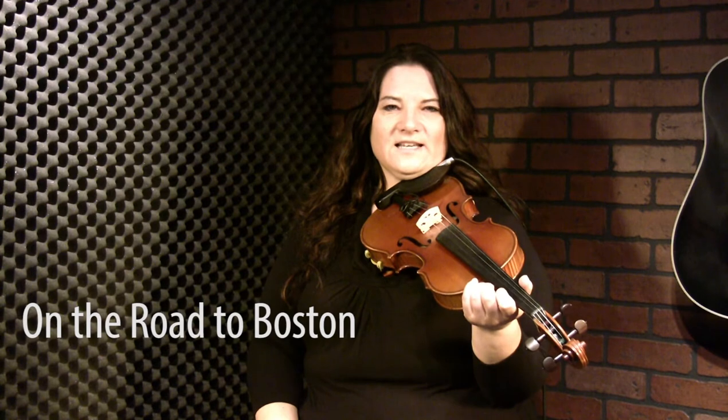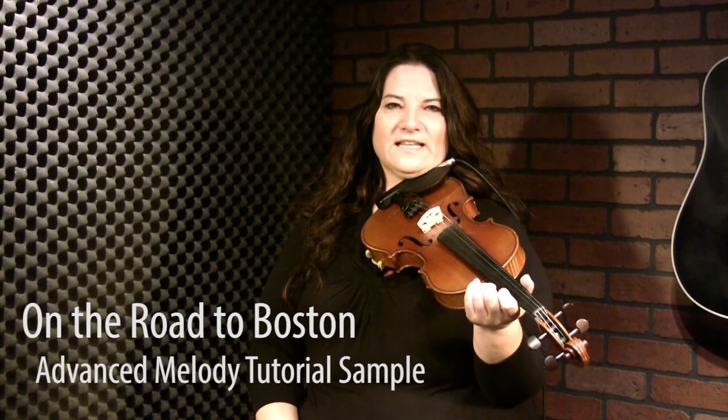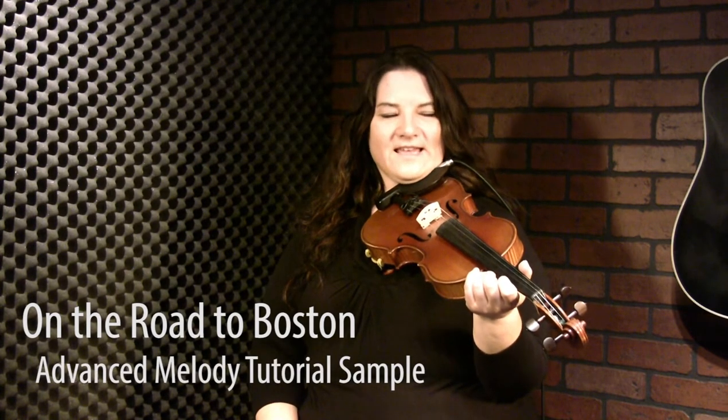Here we are at the advanced tutorial for On the Road to Boston. This is a staple in the Canadian fiddle repertoire for sure, and it's a great little tune. I guess it would be considered a two-step or a polka. So we're going to just dress it up a little bit right from the beginning.